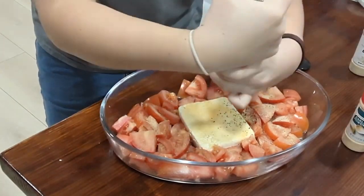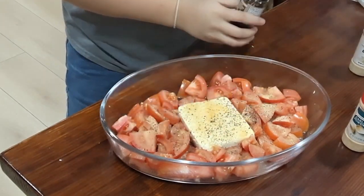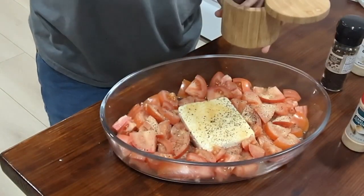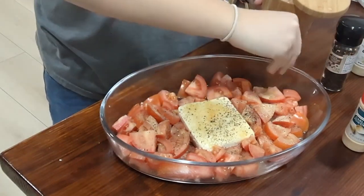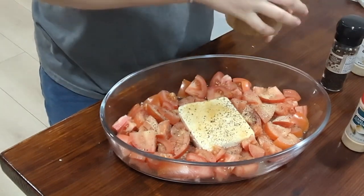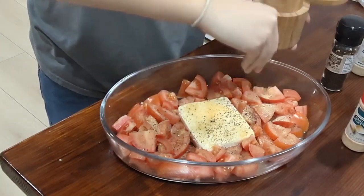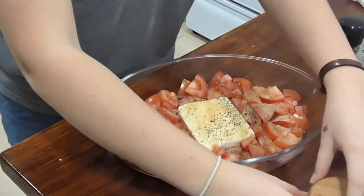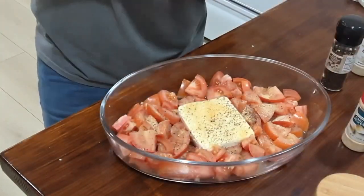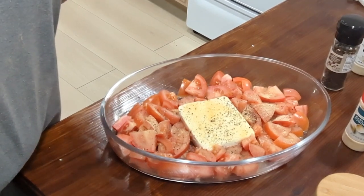This is pepper. And then some salt — I'm using Himalayan pink salt, which in my opinion is like the best salt ever. And you are done. It will go in the oven now for 30 minutes.